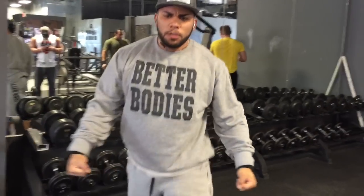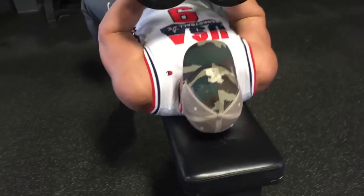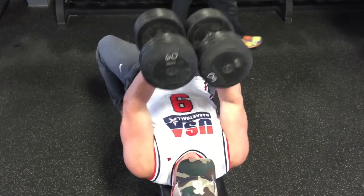Because this is bodybuilding — we're trying to build muscle for aesthetic purposes.